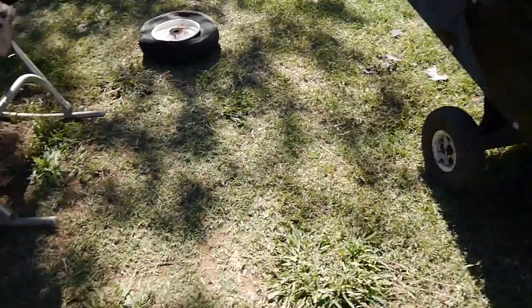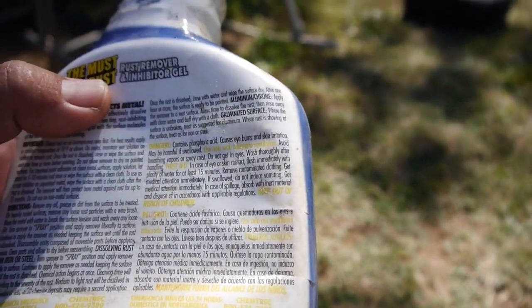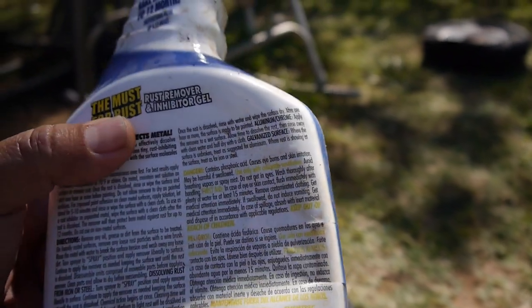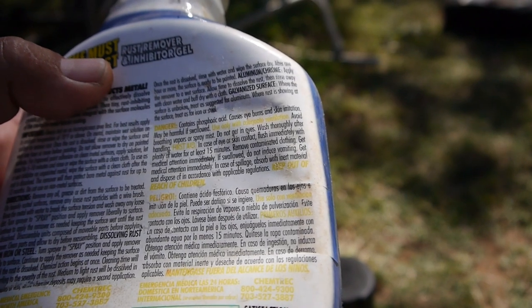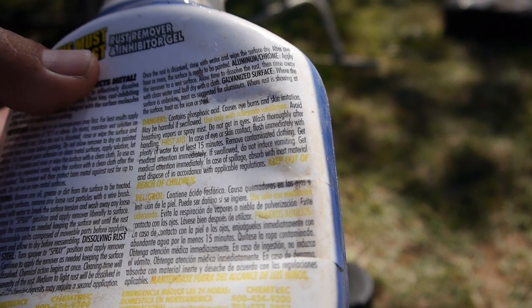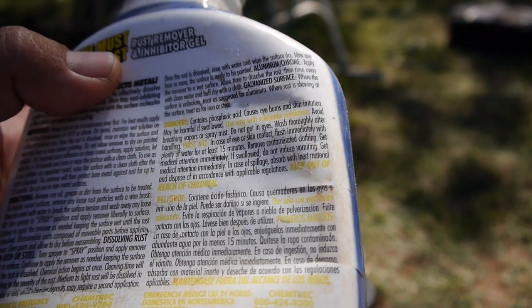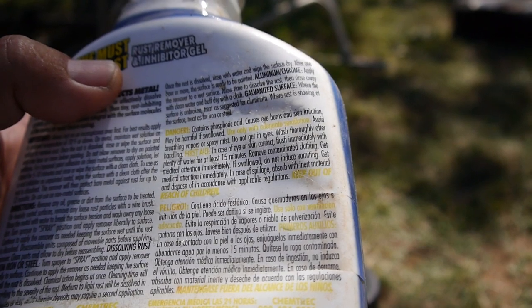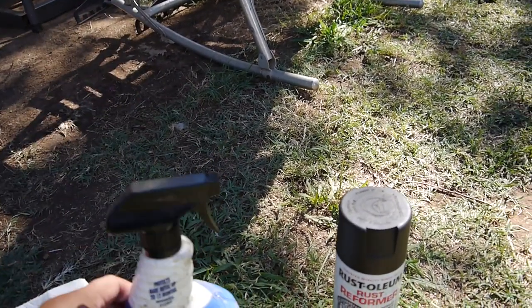I already washed my hands after dipping right in. The label says it contains phosphoric acid - causes eye burns and skin irritation, avoid breathing vapors. In case of eye or skin contact, flush immediately with plenty of water for at least 15 minutes. I should have worn gloves, but I've already washed my hands and my skin looks fine.